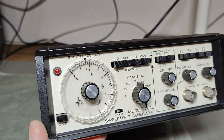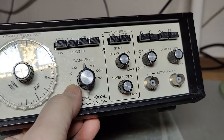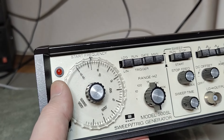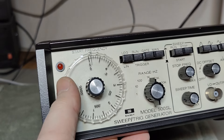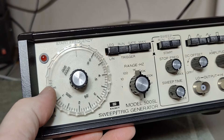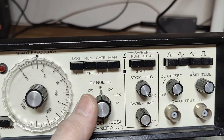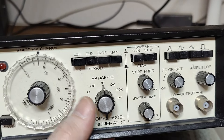This sweep generator is a little bit special. It goes from one hertz to one megahertz. Look at the start frequency settings — they go one to five, one to five, one to five. What if you want to start at six or seven or eight? That is impossible, at least from what I can see. They jump in tens; here they start the range.